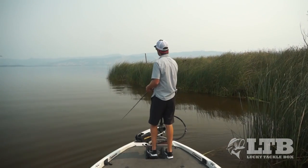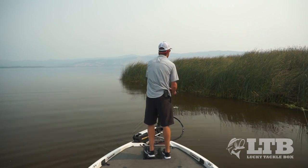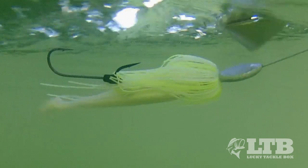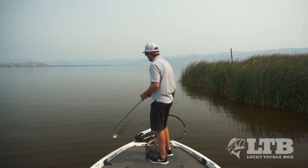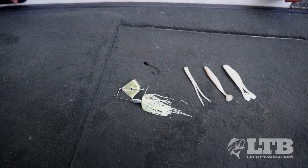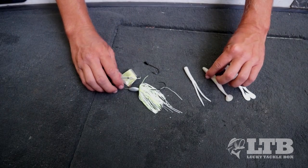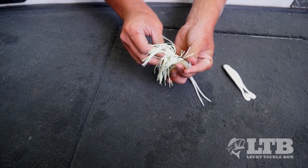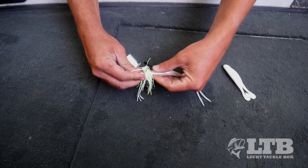There are a couple quick modifications I make to this bait. First is that I always add a trailer. The reason for a trailer is so when fish come up to hit this bait, they have a profile to zone in on, and by putting a trailer on the hook that fish is gonna strike and you're gonna end up hooking them. Basically any kind of creature bait works — there is no bad trailer. I try to match it to the color of the bait I'm using and also match it to the size of the baitfish in that lake, so if I have really small bait in the lake I'll use a smaller profile trailer.